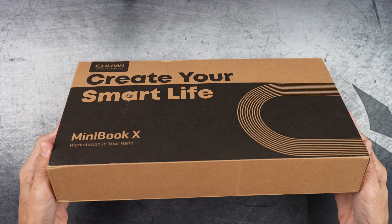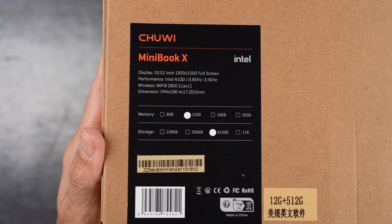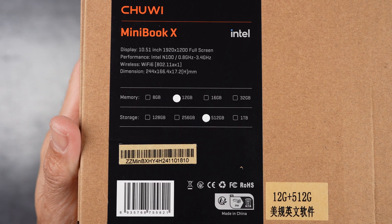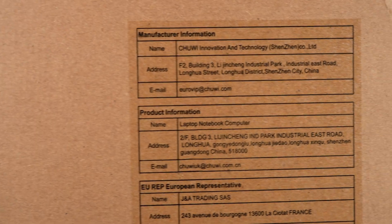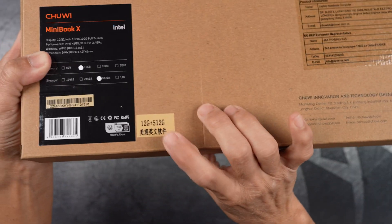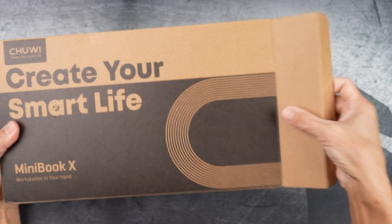Let's begin with the unboxing. This is the Intel N100 version, but there is a newer N150 model that is starting to replace it. However, if you can find this one at a lower price, it's definitely worth considering because in real world use, you likely won't notice any difference in performance between the two.